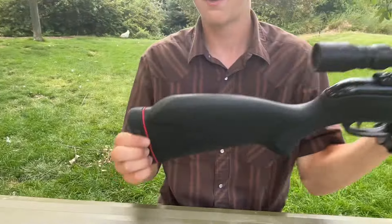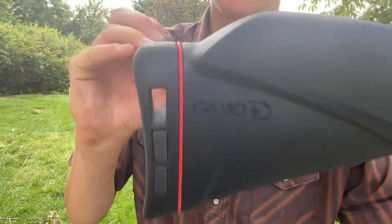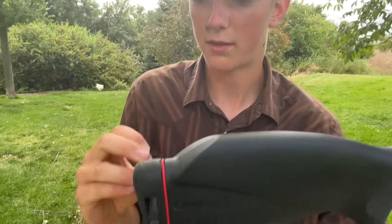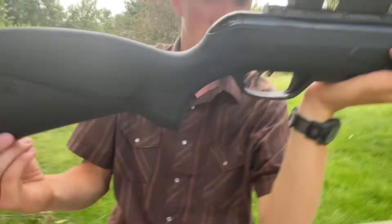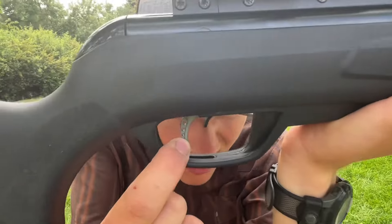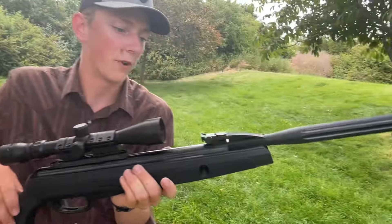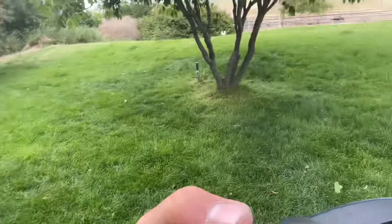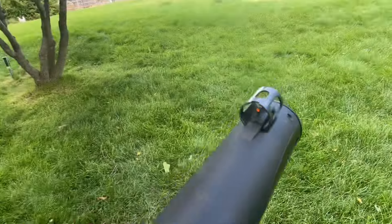Other features: it's got a nice squishy butt pad — you can remove the blocks and customize the squishiness. It's got a CAT trigger, you can tell because it's got the three holes in it, adjustable. We've also got iron sights, really nice fiber optic iron sights. Up front it's got a cage over it.